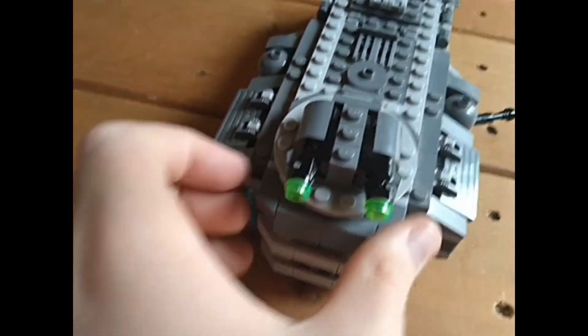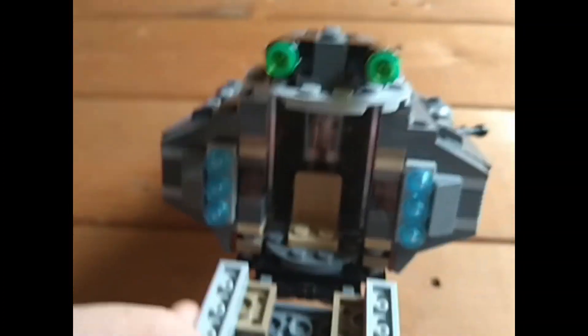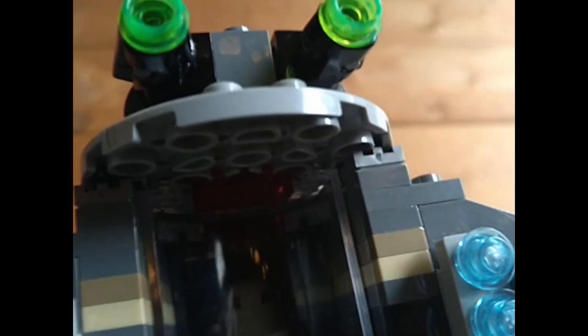Down to this turret — this can open down, it's got a seat in there, a clear tube that spins. You can see the trooper inside. It's got blue thrusters and weird side bits. If you look up there you can see a red thing, but if you close it you can see out from inside.